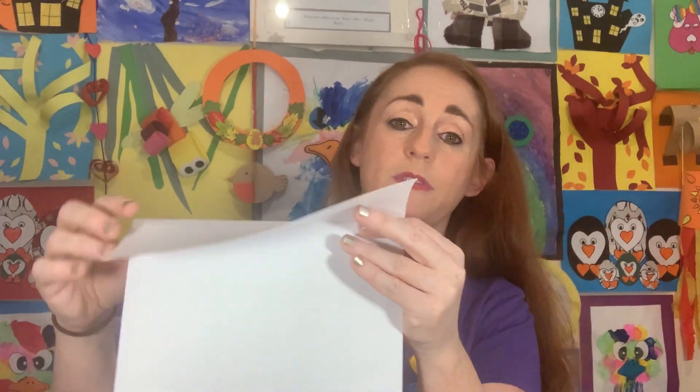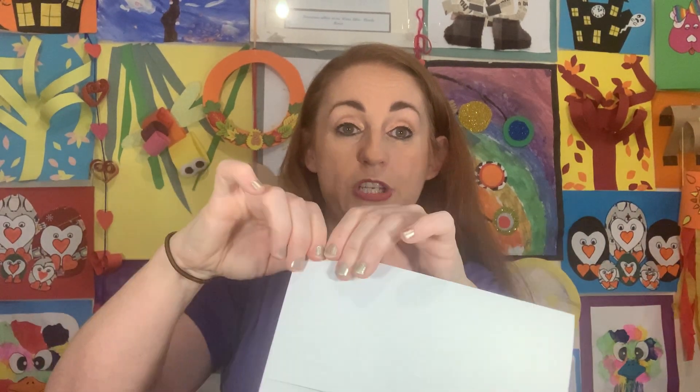Take one sheet of white paper and hold it portrait-wise — that's up and down, like a selfie. Landscape is sideways, like when you draw pictures of the sea. We're holding it portrait. Then fold down the top about a third of the page — not in half, just about a third — and make a nice strong fold, running your fingers along the top.